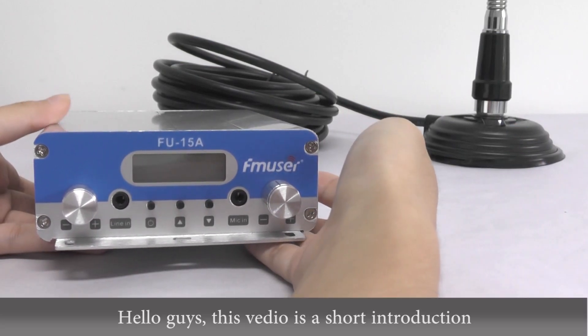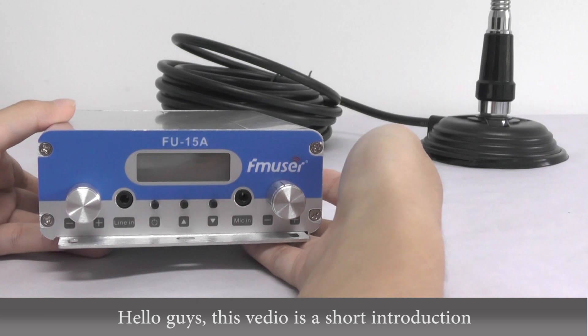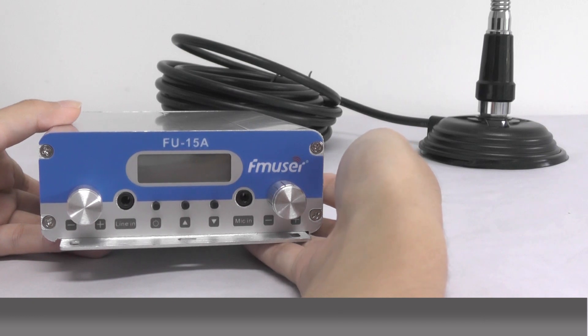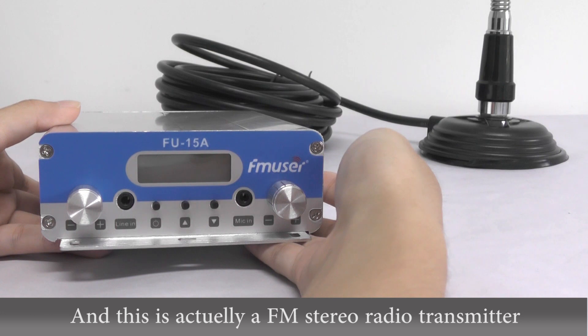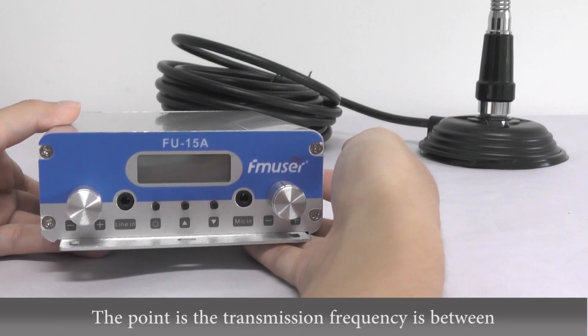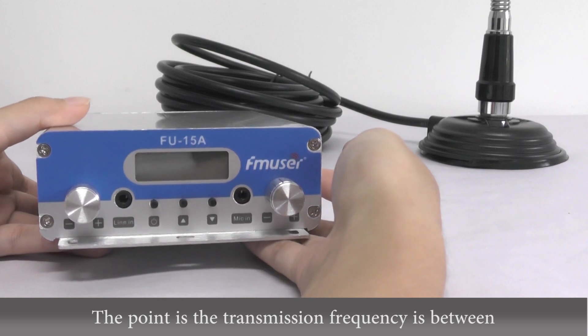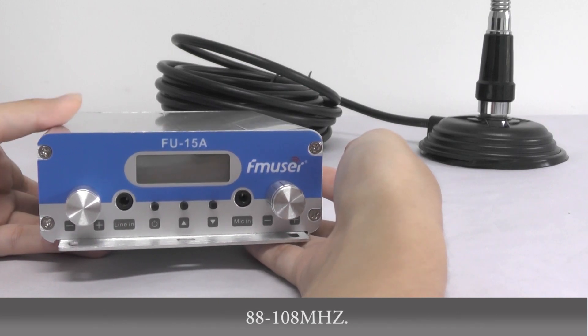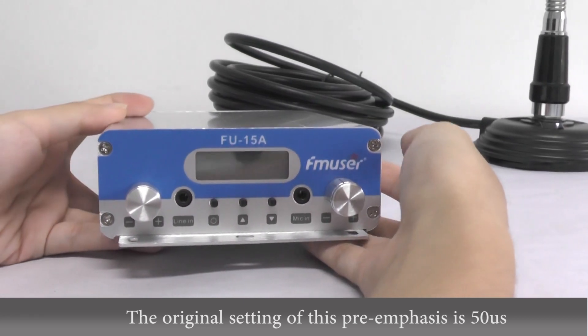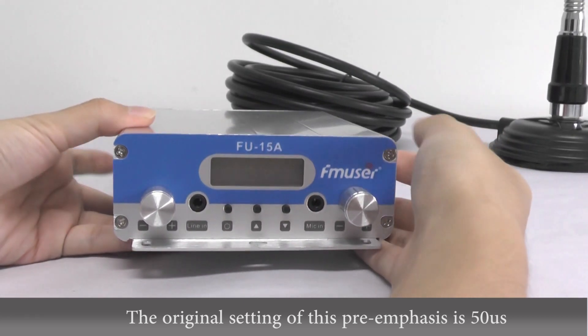Hello guys, this video is a short introduction of this product which is called FU15A FM Transmitter. This is actually FM stereo radio emission which can transmit high fidelity audio signals. Its transmission frequency is between 88 and 108 MHz. The original setting of its pre-emphasis is 50 microseconds.